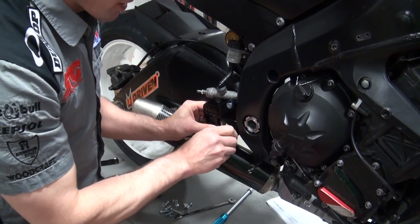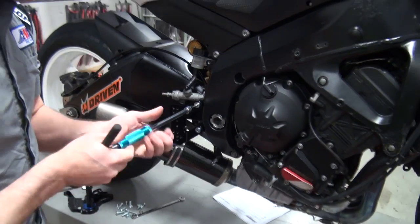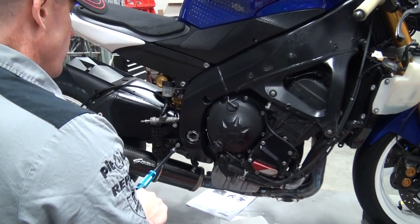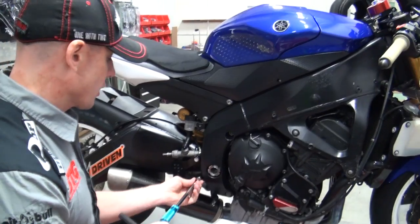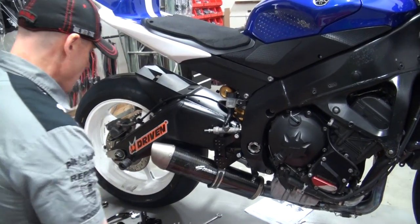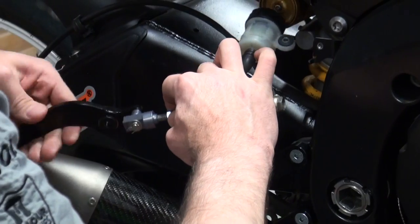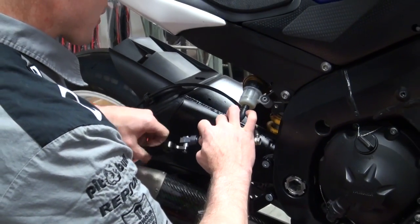A big part of motorcycling, especially the track stuff and even the street riding, is taking time and making the motorcycle yours. These bikes are all great in their stock configuration, but they're all just the same — it's kind of vanilla at that point. It's nice to have all these options from aftermarket companies where you can customize your bike ergonomically and aesthetically and really take the time to make it yours. Just like on the other side, it's just easier to get the brake lever threaded on when everything's disassembled, rather than trying to rotate the rod for the master cylinder.